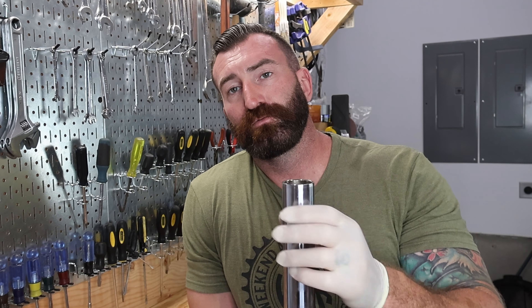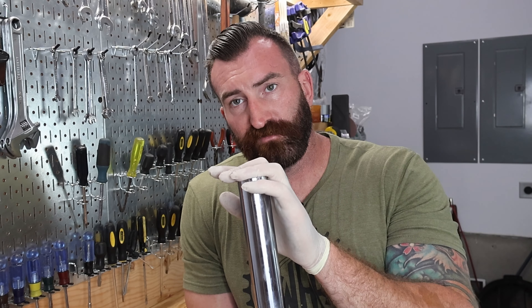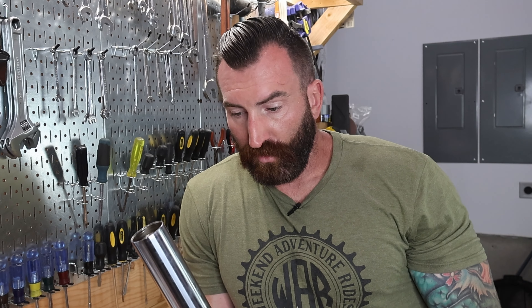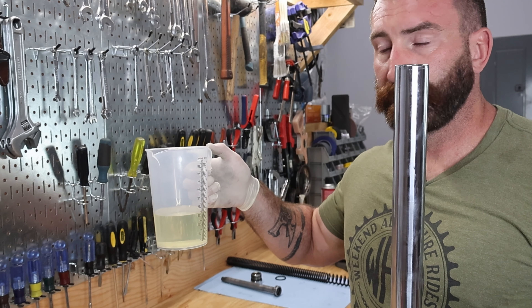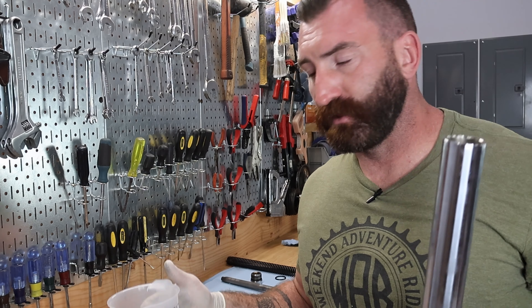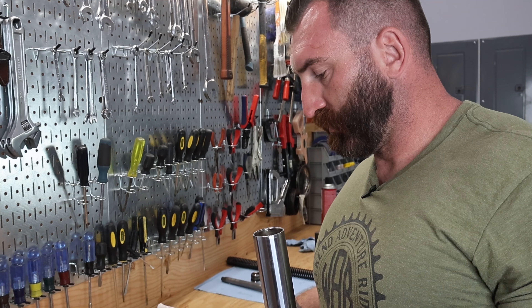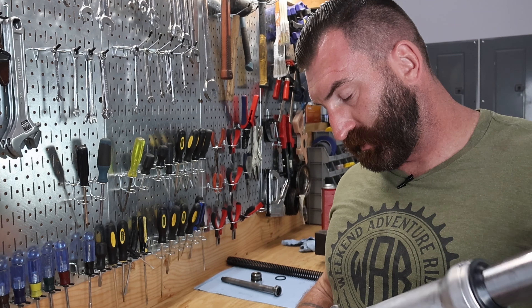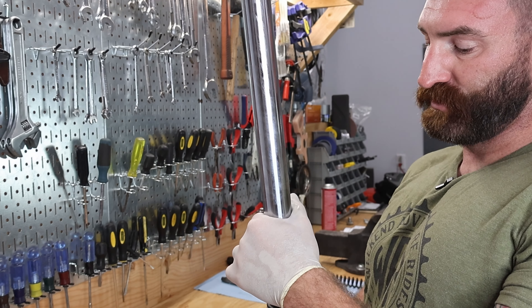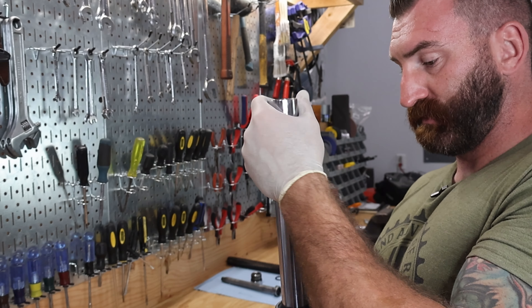Now we can go ahead and fill this with fork oil. According to our Clymer manual, we put between 11.6 and 12.3 ounces for this model of bike. Till Death Cycles also says to put 12 ounces in, so I'm going to put 12 ounces in and I think that's going to be just fine. This is 20 weight oil — it's a little heavier. The 0.3 ounce difference I don't think is going to make that big of a deal. You want your fork tube fully extended when filling; if it's shortened all the way, you may run the risk of some of that fork oil leaking out at the top.